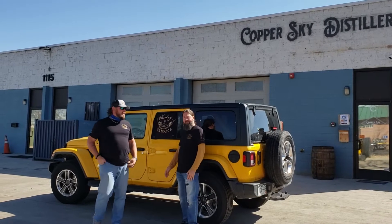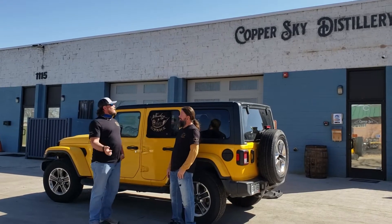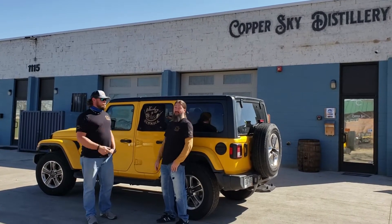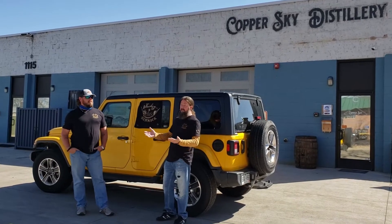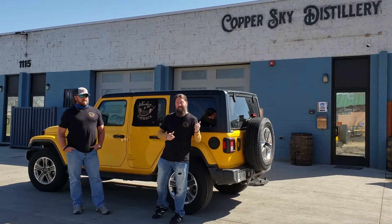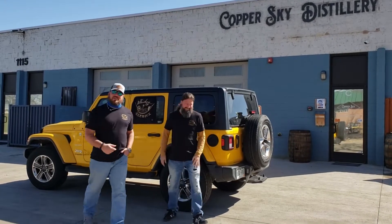What's going on everybody? I'm Eric. I'm Chris. This is Chris Canamic. Today, all the way from Jacksonville, Florida, to Longmont, Colorado, we visit Copper Sky Distilleries, which is one of our reviews that we've done recently. We have to bottle some, put some stickers on, dabble some, and also drink some. So you guys come with us, let's go do it.